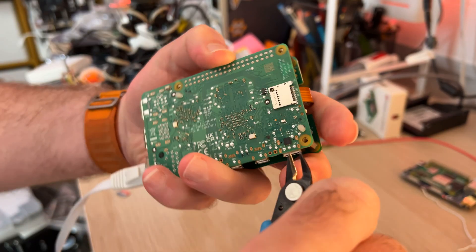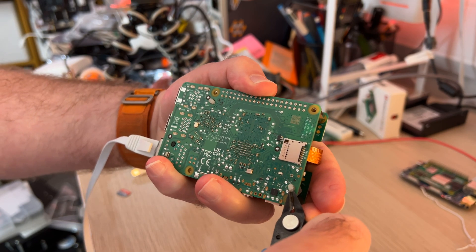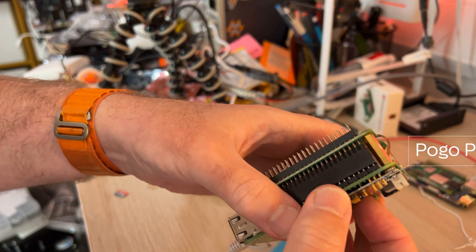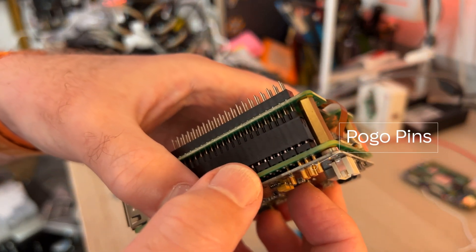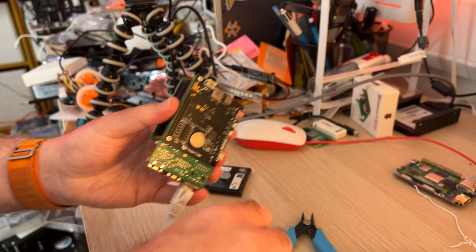To make this work with the active cooler on the Raspberry Pi 5, you do have to modify these little standoffs a little bit. You also need to make sure that these pogo pins make a really good connection, particularly for the I2C to work. Then you simply screw it on underneath the Raspberry Pi.